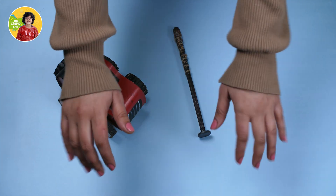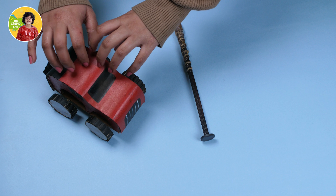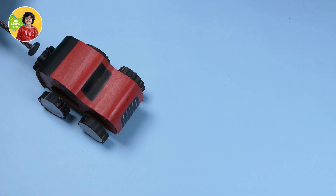Hello everyone! Today in the Stupid Lab, we are going to make a special car. It does not need fuel, a battery or an engine, but it can still move when you signal it.